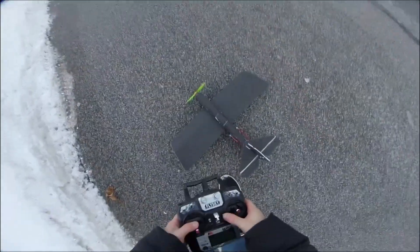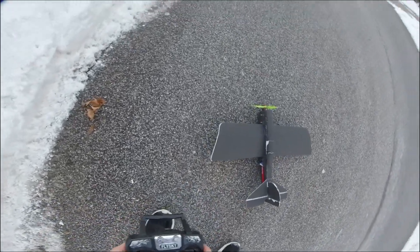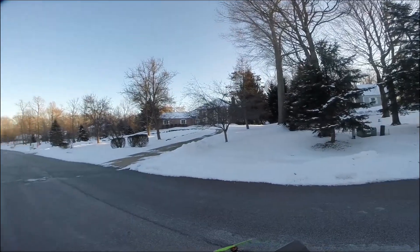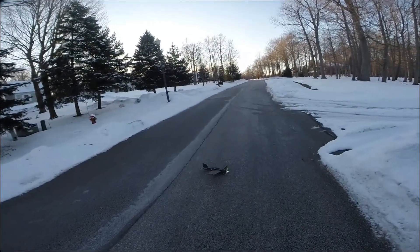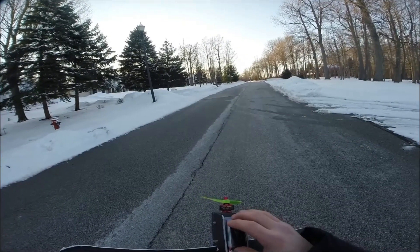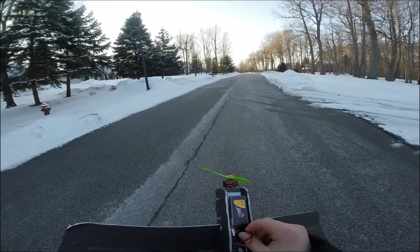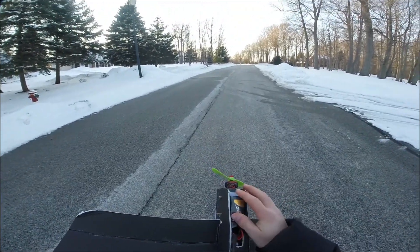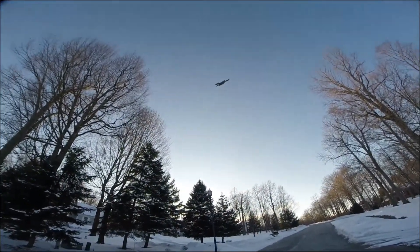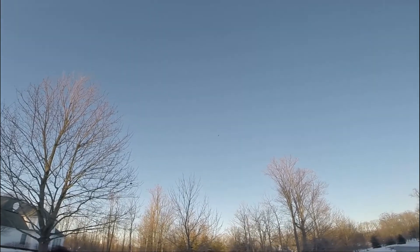Okay, I'm going to give it up elevator. I'm going to launch it and see what happens. Oh, there we go. Okay, flying. We're flying.